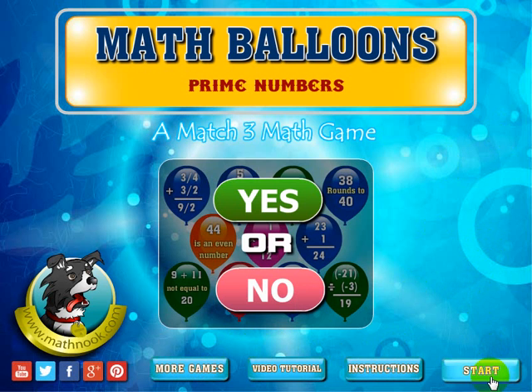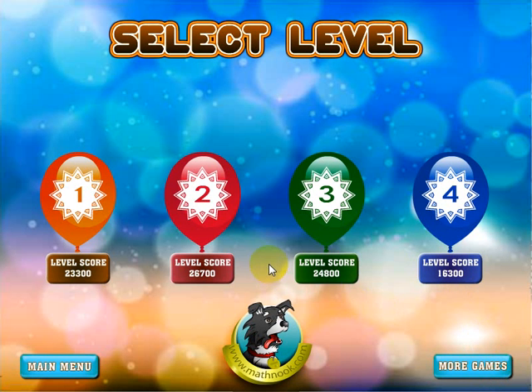Let's go ahead and click the Start button. When you first start up, levels two, three, and four will be locked and there won't be any scores down here — you'll only be able to play the first level. When you complete the first level, you'll get a score down here and the next level will be open. You can play that level or go back to the first level and try to get a higher score.